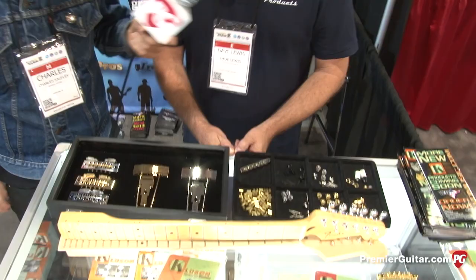Hey friends, this is Charles. Nashville 2013 Summer NAMM. I'm here with Dave. We're checking out a bunch of new Cluzon stuff, a lot of which is really fun and kind of unusual. Tell us about all this stuff you've got.